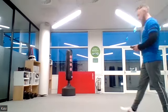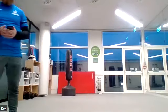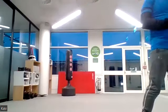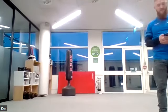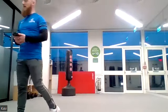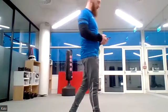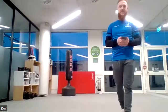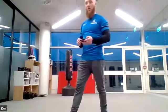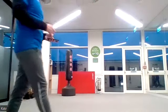Almost there — 20 seconds left. Last little bit, 10 seconds. Come on, dig deep — last five, four, three, two, one. Have a break! You've got a minute rest — a full minute rest.